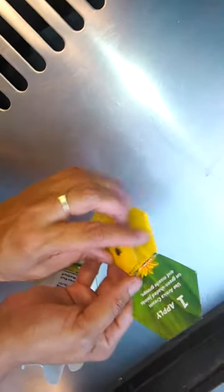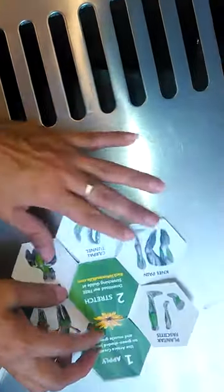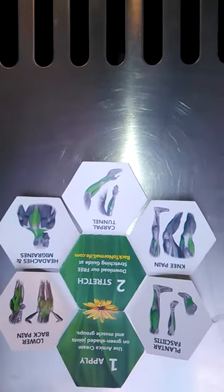Apply Arnica on the green shaded joints and muscle groups — it actually tells you how to use it. You stretch, and you can download a free stretching guide at Back to Normal Life. These are the areas where you would apply this: if you have migraines and headaches, if you have carpal tunnel, if you have knee pain, if you have plantar fasciitis, and lower back pain.